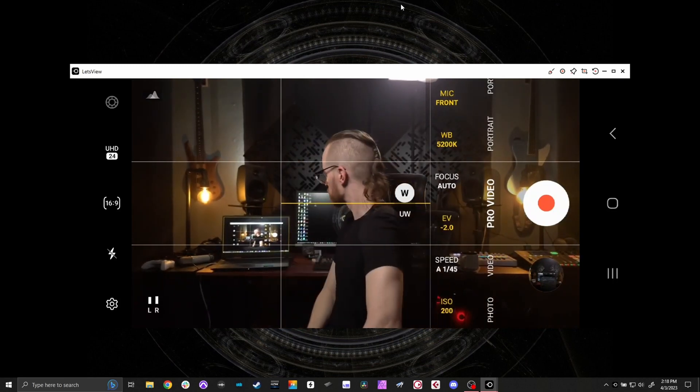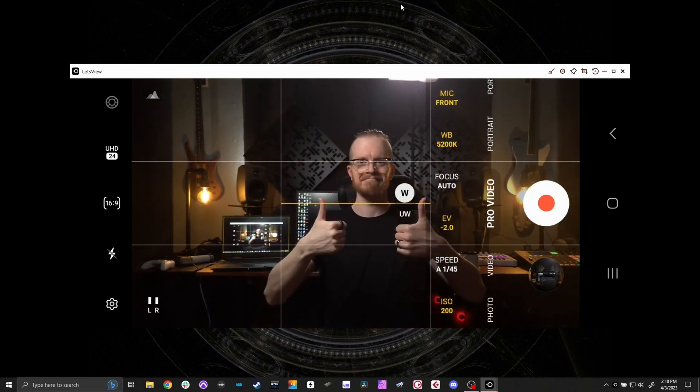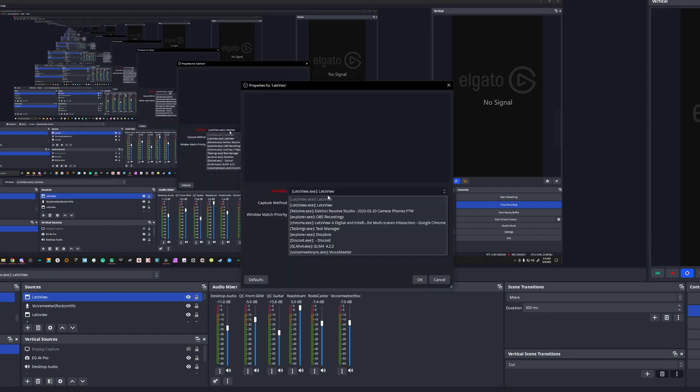This is also a great solution for those looking to stream and use your phone as a camera. Just add it as a source in your OBS and you'll be good to go.